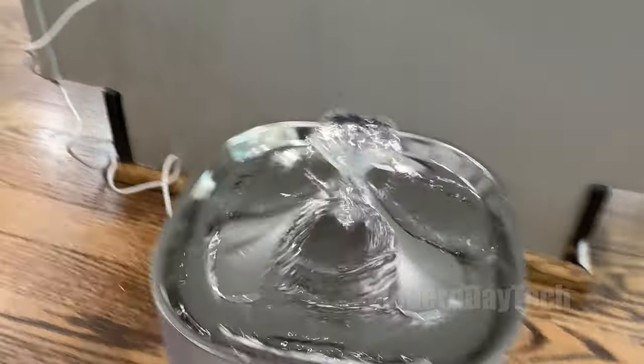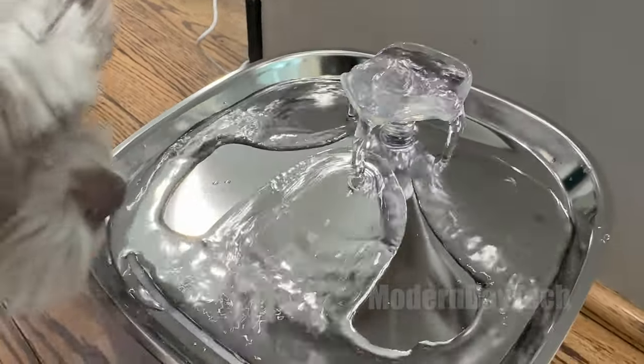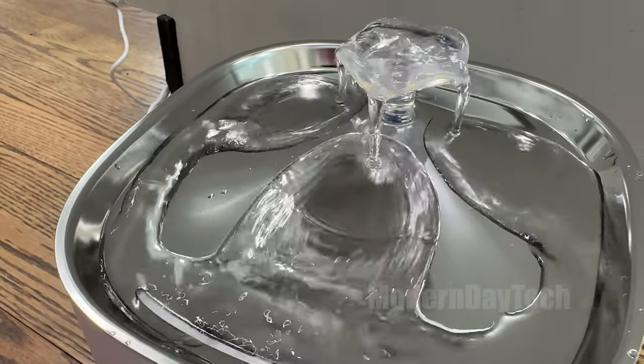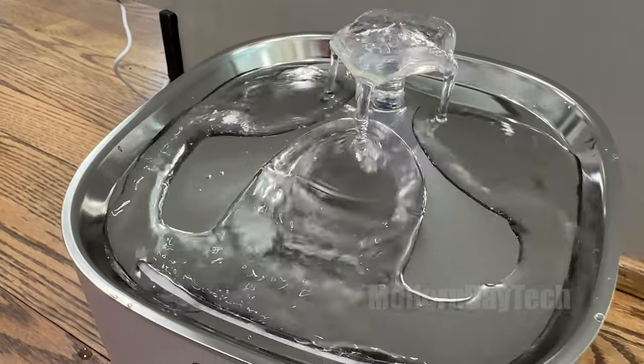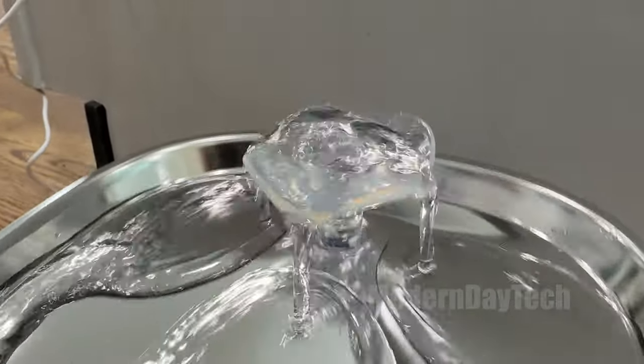So I figured I would try this Yuffie water fountain that does have a filter. Not only does it keep the hair and the junk out of the water, but it also circulates the water, puts the water up a little bit higher, and keeps it moving.